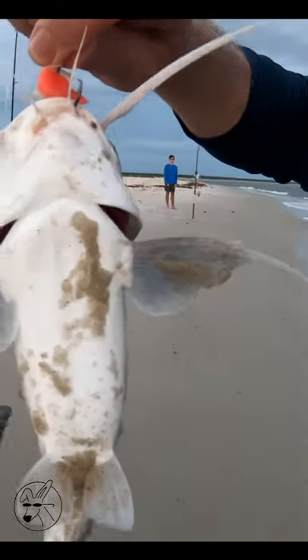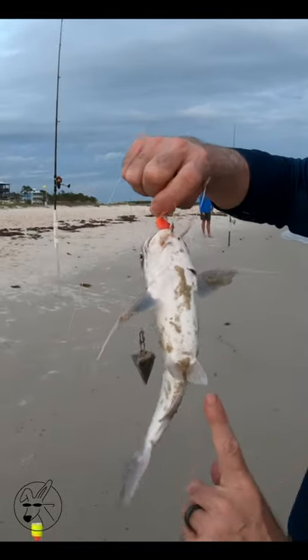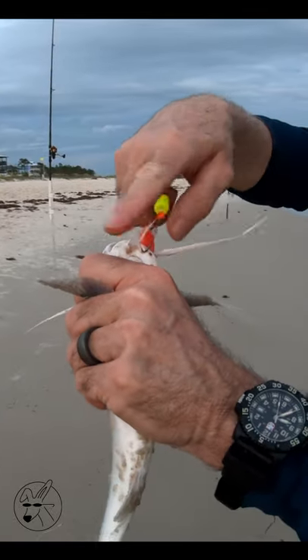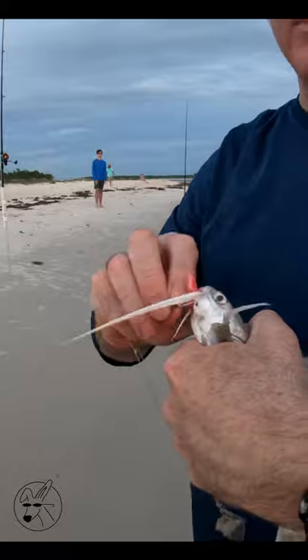The best way to get a catfish is point your index finger straight to the sky and just come up the belly, and then the spines go out each side of your index finger and then you can handle them. You don't have to worry about him getting it.